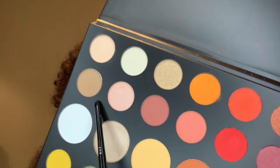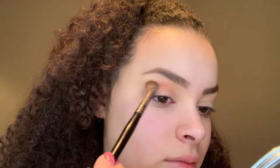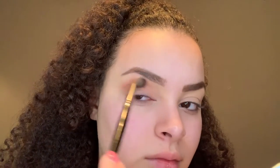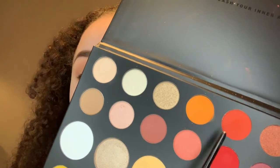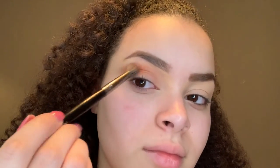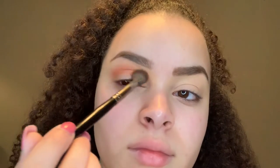I started off with my eyebrows done, then I took my James Charles palette and used these two shades, just buffing them into my crease. I'm going to do a gradient of browns and more orangey-coral tones. Then I mixed those two colors and started blending them above the first colors I put down, just to make it very warm and orangey.